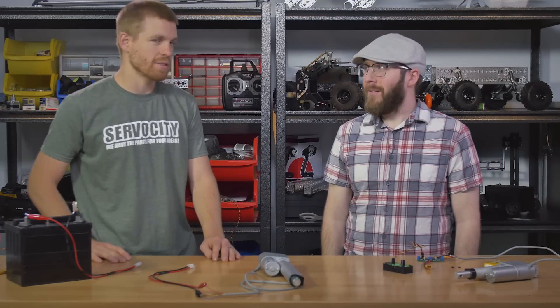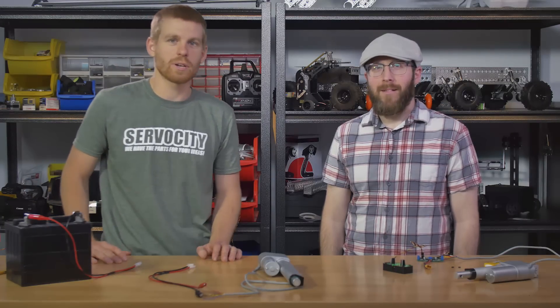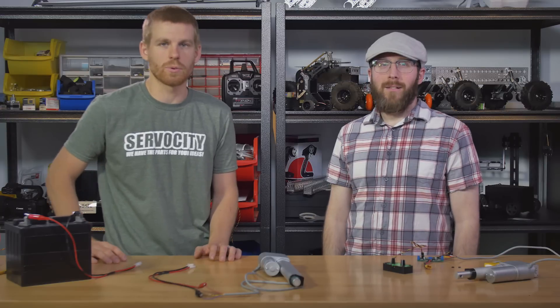Hey guys, I'm Kyle and this is Jason. Today we're going to talk to you about linear actuators and linear servos and different ways to operate them.